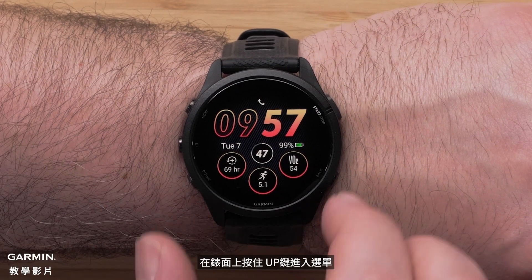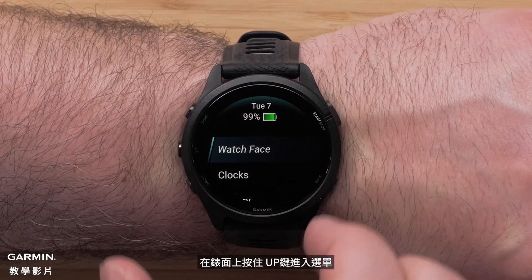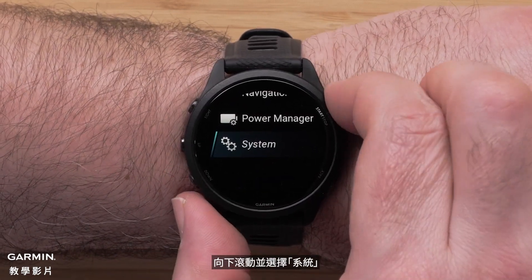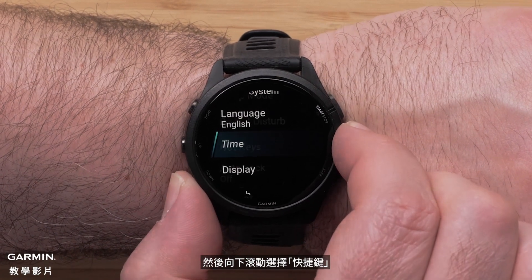From the watch face, press and hold the up button to access the menu. Scroll down and select System, then scroll down and select Hotkeys.